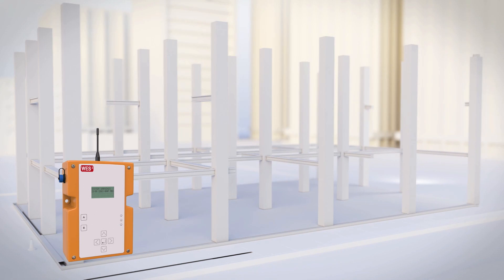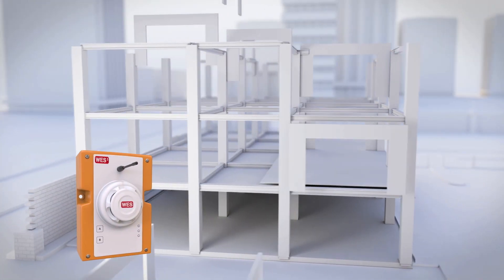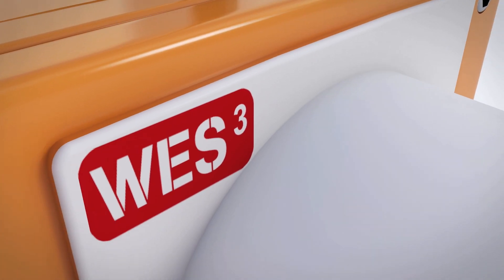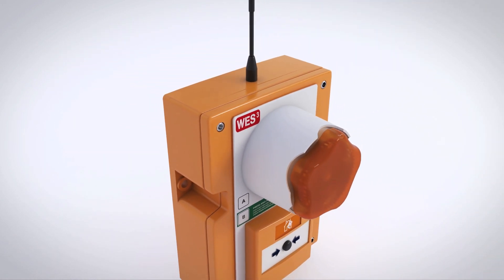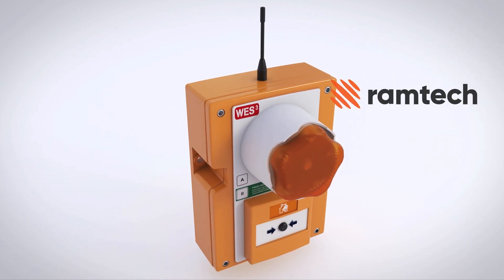Many traditional evacuation alarm systems simply can't cope with the complex challenges of today's built environment. WES3 is different. Developed by the experts at RamTech Electronics, WES3 uses the latest technology to create a completely wireless system that provides a unique way to protect your site and its occupants in the event of an emergency.